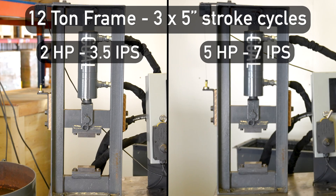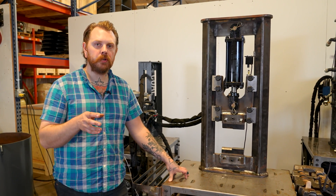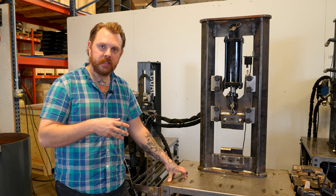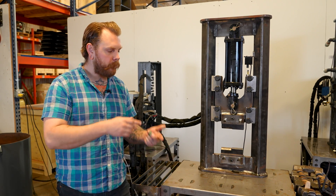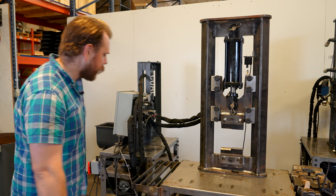Now we're going to look at our 16-ton H-frame on a 2 horsepower. This is moving roughly 2 inches per second. We'll do the 5-inch stroke with 3 cycles to show the speed and compare that across the 2, 5, and 10 horsepower options. We'll also do a forging session with the 5. Let's take a look.